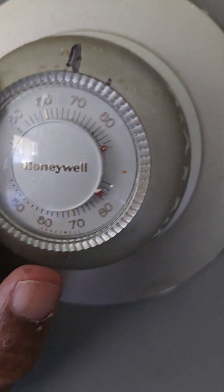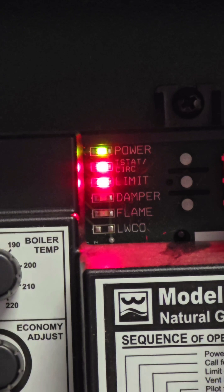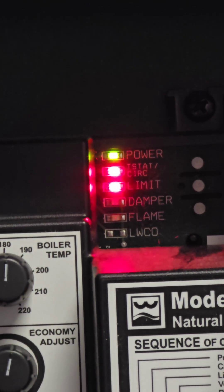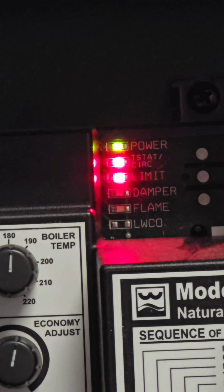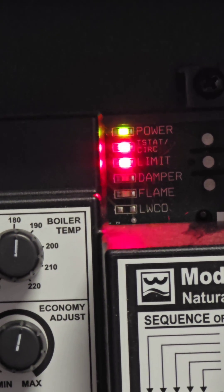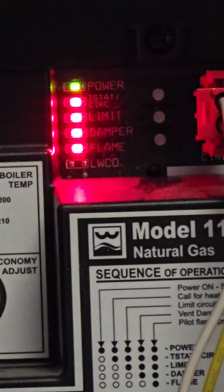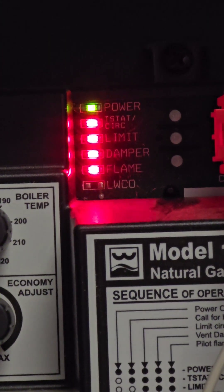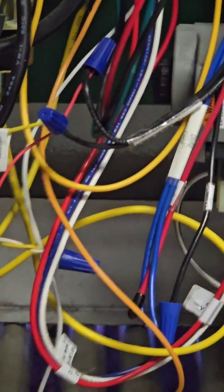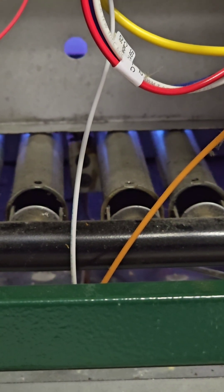The furnace will get ready to turn on. It has sent the request for heat — the system is now getting ready. The system is on and it is heating up the furnace.